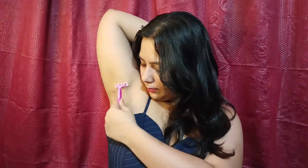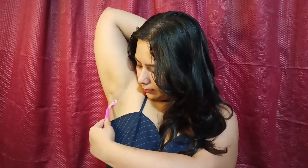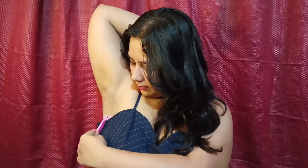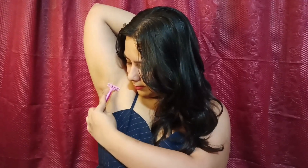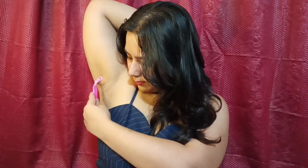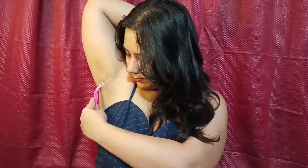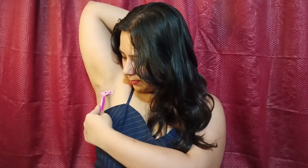After exfoliation, I will shave. I actually shave with a razor. I don't do waxing anymore — for underarms and hands I always use a razor. This is the Gillette Venus razor, which is available for Rs.79.